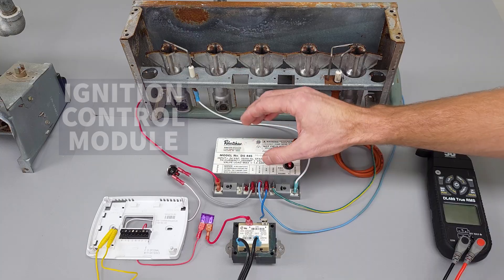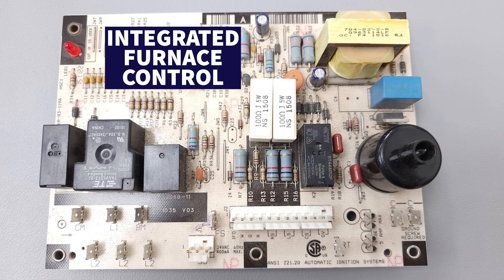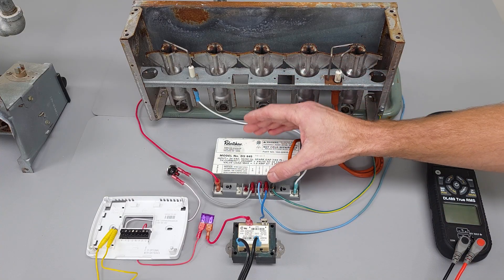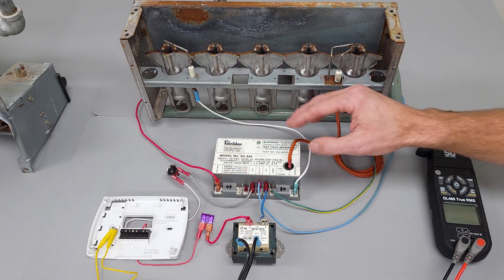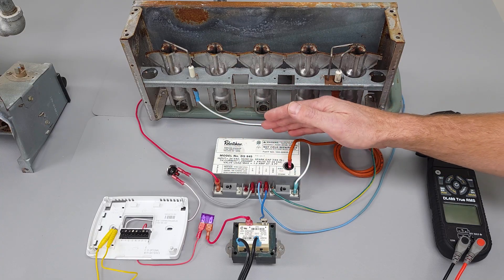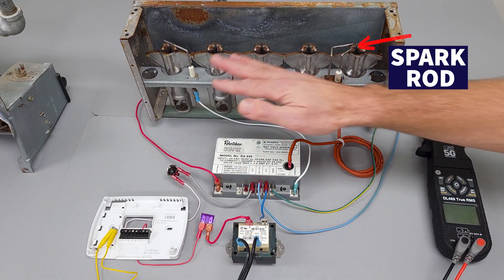Here you have an ignition control module, and that differs from an integrated furnace control with a spark ignition because that handles the blower motor as well. This specifically handles only the ignition part, so that's why we have this hooked up here. This is made for direct spark ignition, and we have our spark rod over here — there's no pilot on this.